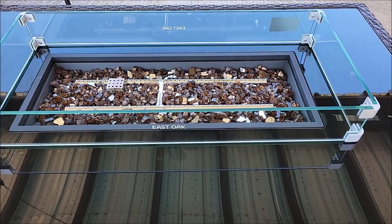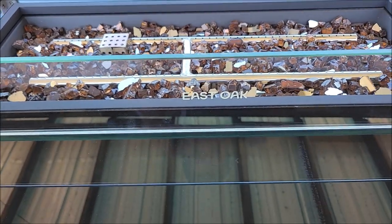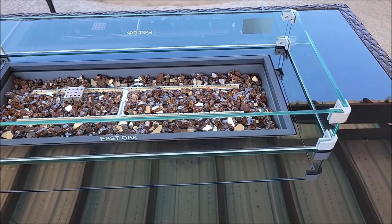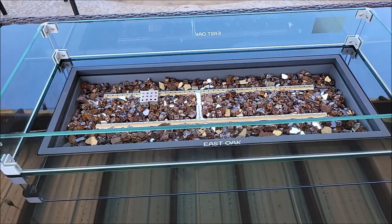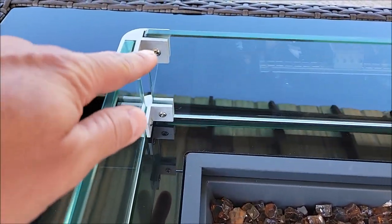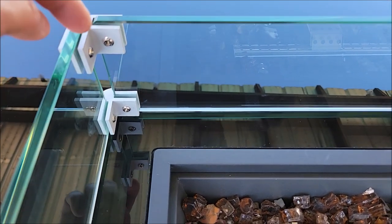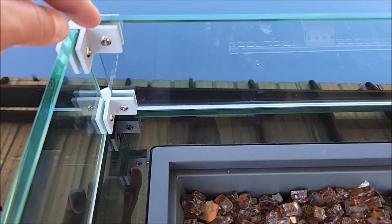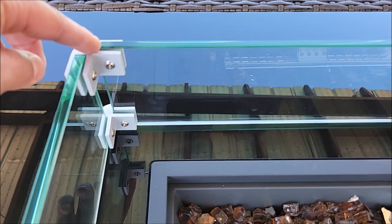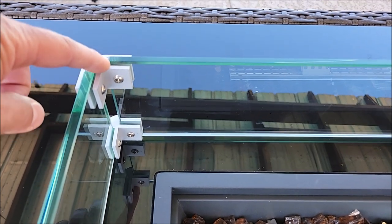It looks really nice. It's even got this nice etched East Oak name in it, and the glass is super thick so you don't have to worry too much about its sturdiness — it's going to be very sturdy. The corners are done really well. What I like about it too is these screws, when they screw in, actually have rubber feet on each one of them, so when you screw them in it's pushing rubber against the glass and not metal. You can actually tighten these pretty good — don't go crazy, but you can tighten them pretty good without worrying about busting the glass.